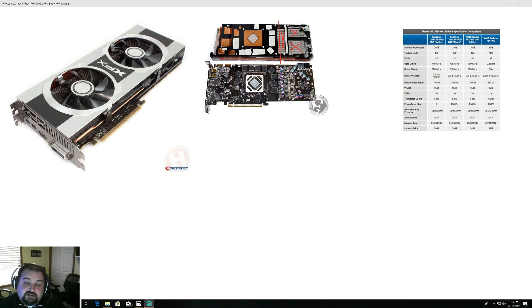The core clock on the stock XFX is 925, but I overclocked it to 1050 to match the gigahertz edition. It does have a 384-bit memory interface and a 250-watt TDP. When the card came out in 2012, the retail cost was five hundred and fifty-nine dollars.